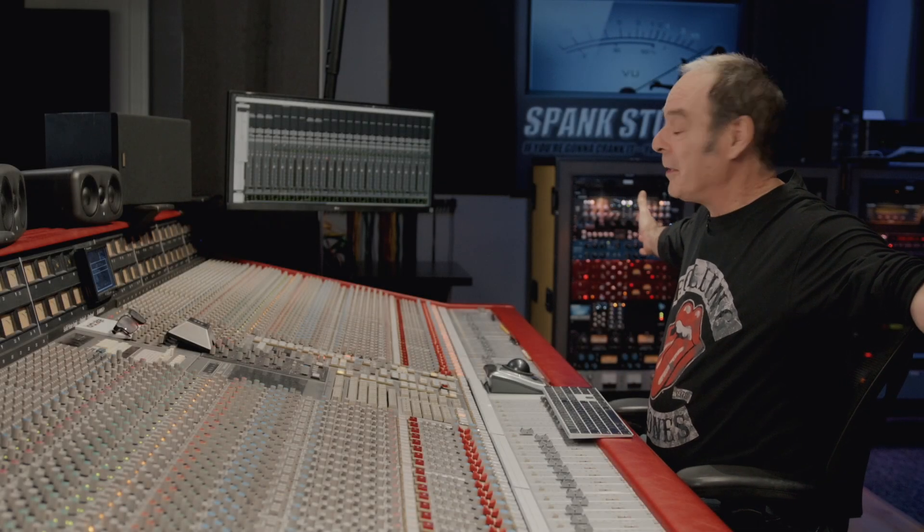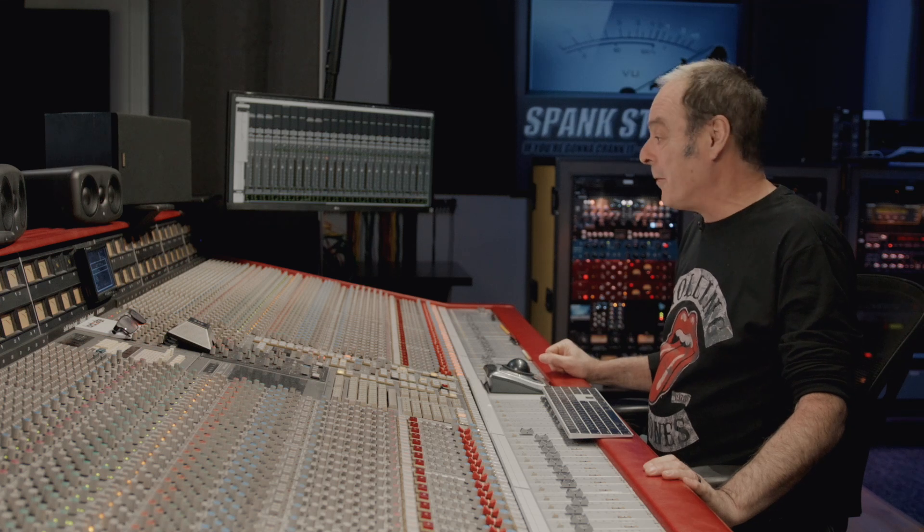Welcome to my studio, Spank Studios, Austin, Texas. I'm Tom Lord-Alge and we're going to show you the Control Hub plugin by STL Tones. I'm going to walk you through some of the presets that I made in my expansion pack.